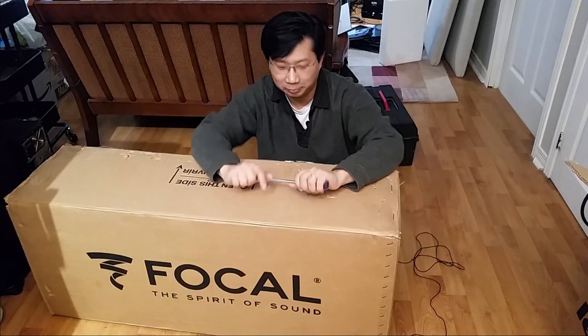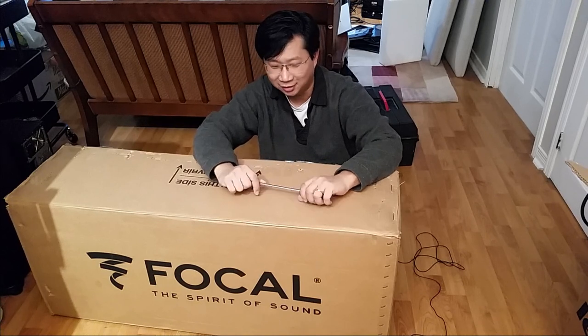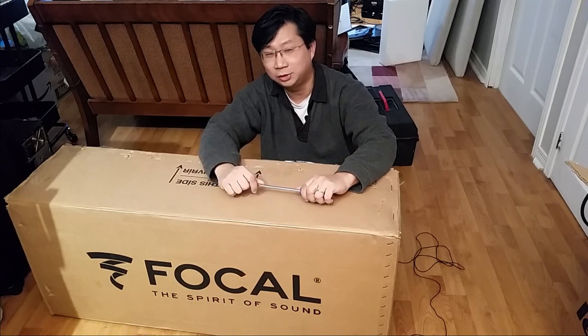Hey YouTube, it's Thomas here. So today I got myself a pair of Focal 926. Based on recommendation, I decided to go pick up a brand new Focal. This is a quick unboxing — it's not often that I get something that's brand new. Usually I buy used speakers. So yeah, let's check it out.